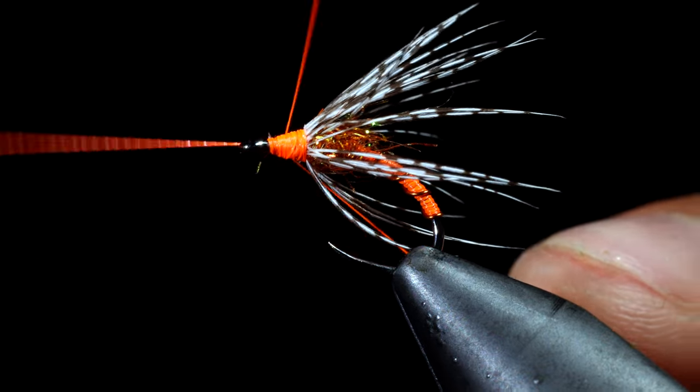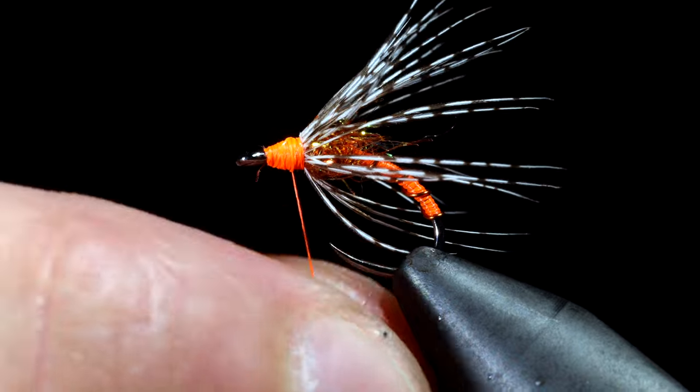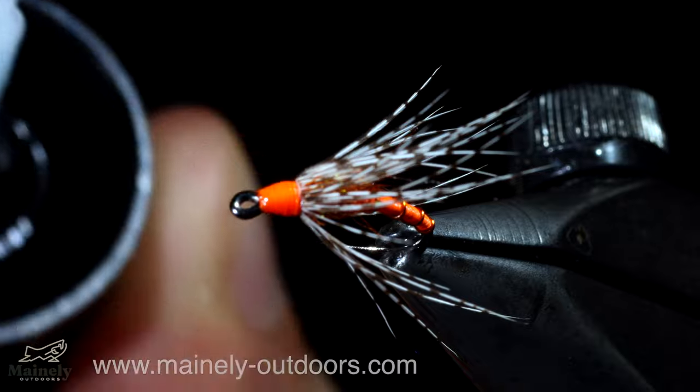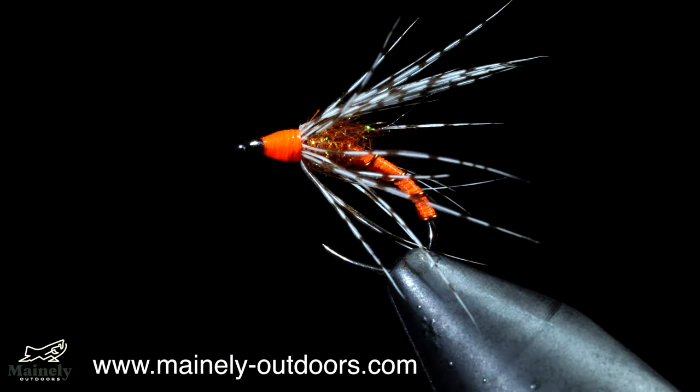Next we can whip finish, holding everything in place, snip free, burn off any excess fibers, and use some UV resin to add durability. This is a modern variation of the classic soft hackle partridge and orange.